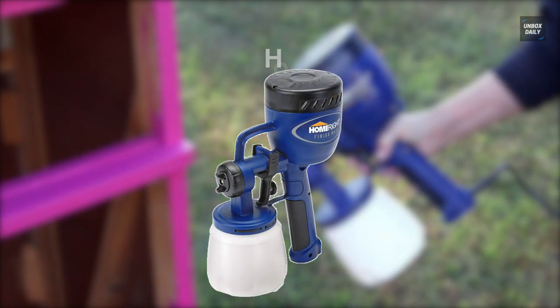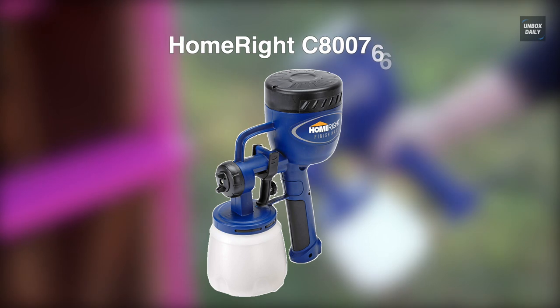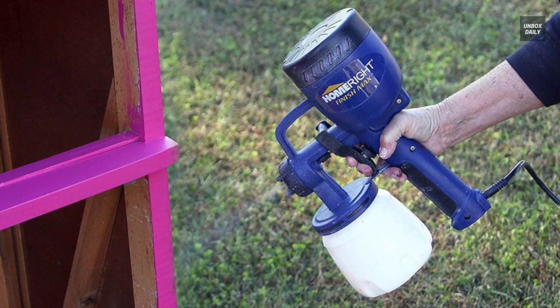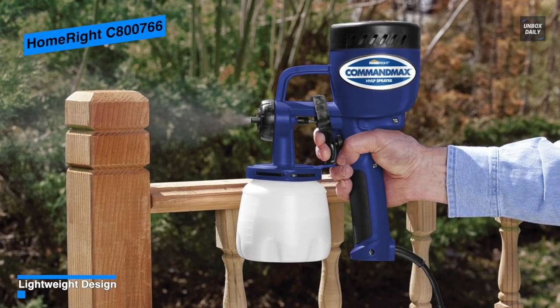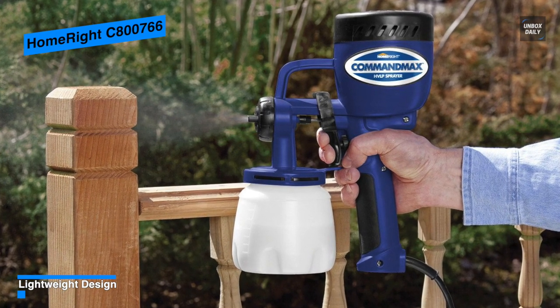Next is the HomeRight C800766. This HomeRight Finish Max paint sprayer is an easy-to-use electric paint sprayer that applies a smooth finish without brush marks. It features an easily adjustable setting to help complete your project, as you can adjust the air cap to spray horizontal, vertical, and round.